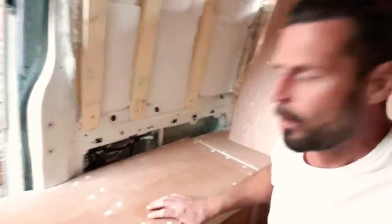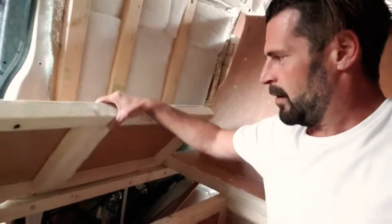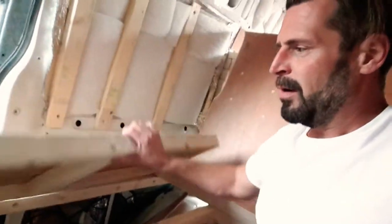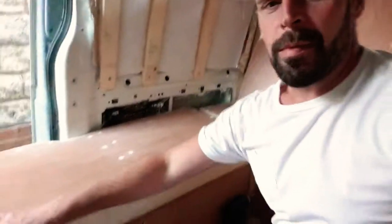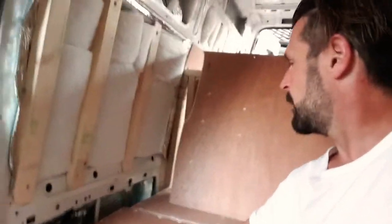All the way under there. Does anyone know what kind of hinge these are called, by the way? Where you can lift this up — you know, like kitchen cupboards, and they fold up without having to mess around? If you could let me know, I'd be really happy about that.